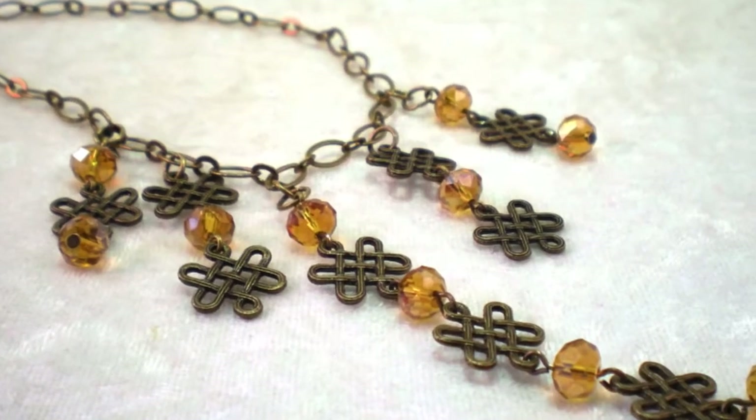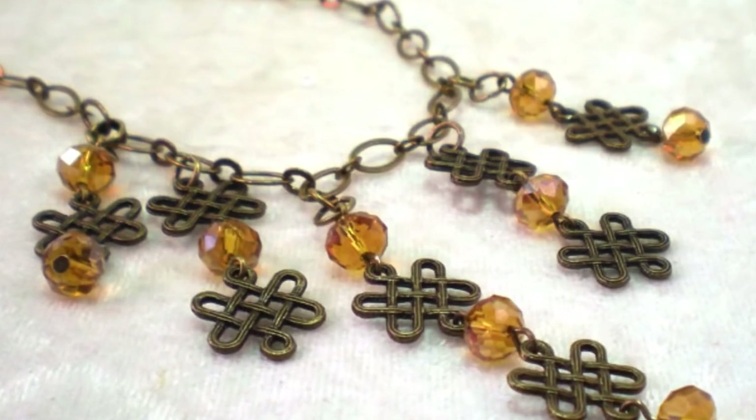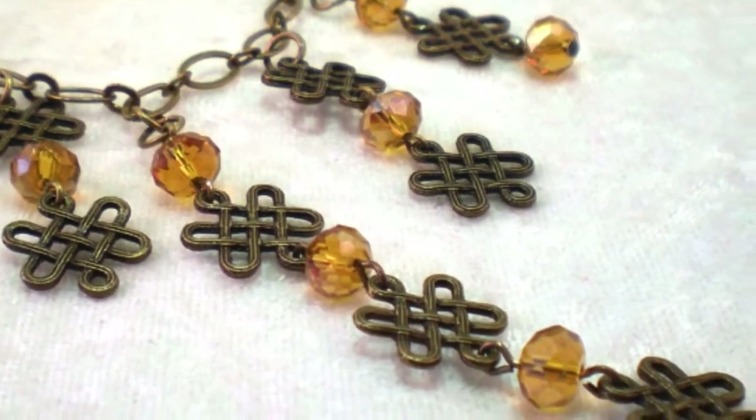Here's another jewelry making video from Keepsake Crafts for House of Gems. Today we're making this necklace with these great long crystal and filigree dangles.